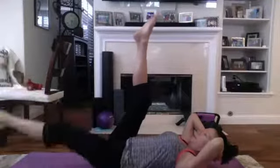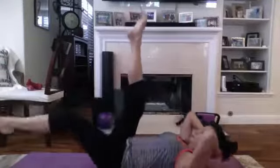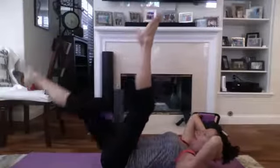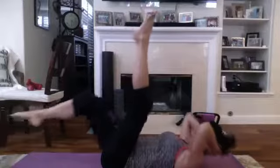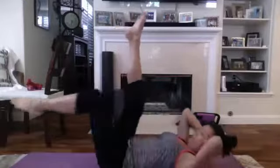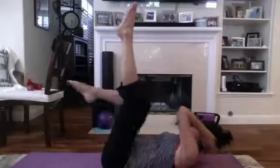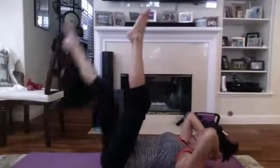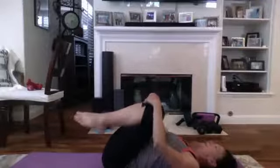Keep moving. One more on each side after this — this is a hard one; otherwise just do bicycle if it's too hard. Twist, out — you have to really control that movement, you're using every muscle in your stomach. Good job, take it down, rock it side to side.